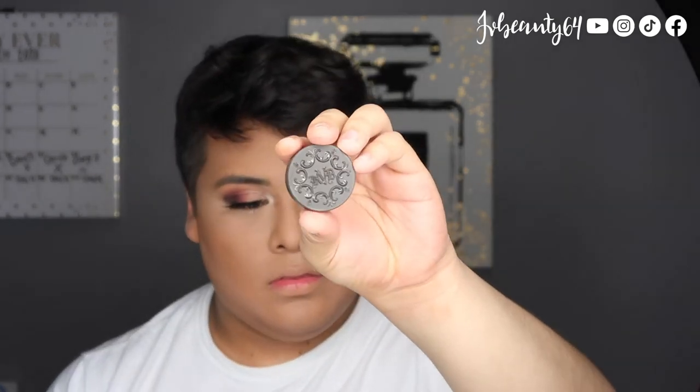For eyebrows, I am using the Kat Von D eyebrow in the shade Walnut, using it with my Morphe M158 brush. I do have a full brow, so when I do my eyebrows, I always line the bottom and the top part. And I just blend it out within my hair and it automatically darkens it up.